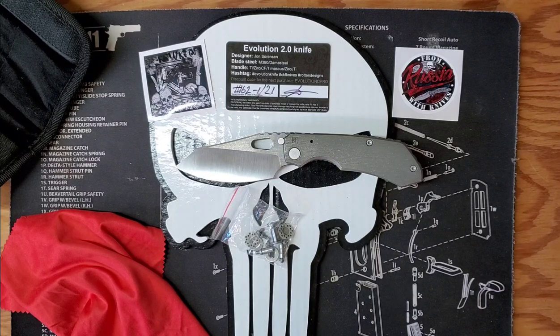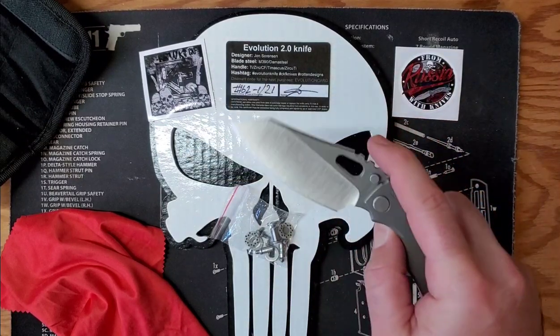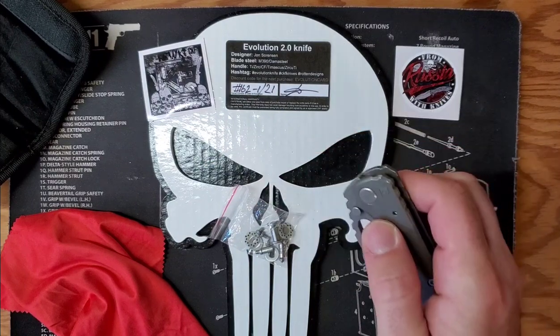I haven't used the discount code — I probably should have for my 520 that I've got incoming, hopefully in November 2021. But hey, what can you do. Blade is M390 — very nice action, it's a nice drop shot.